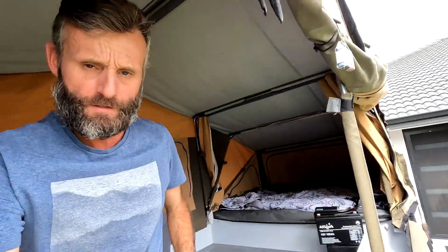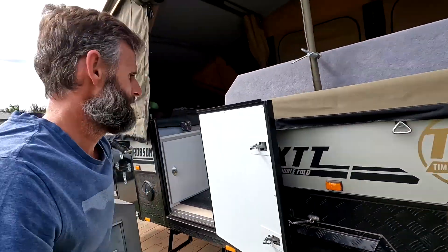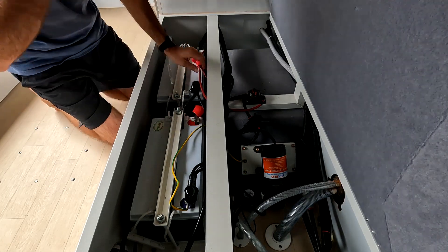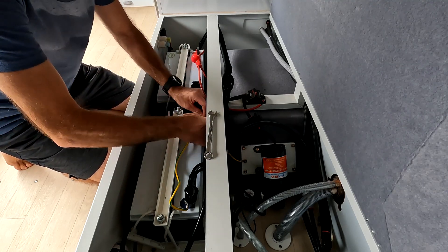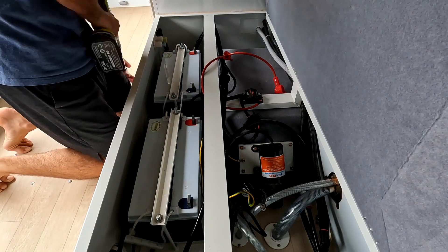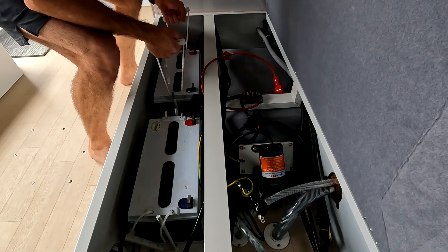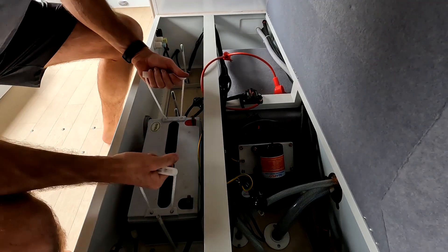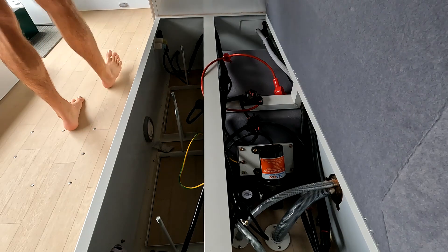I did film a little bit of the install, so let's check that out. Just a heads up — I am somewhat hairier when I put these batteries in, so let's travel back in time. The first thing I did was isolate the camper, then disconnect the batteries and remove them before moving on to the chargers. The old AGMs are heavy — almost 30 kilos each.